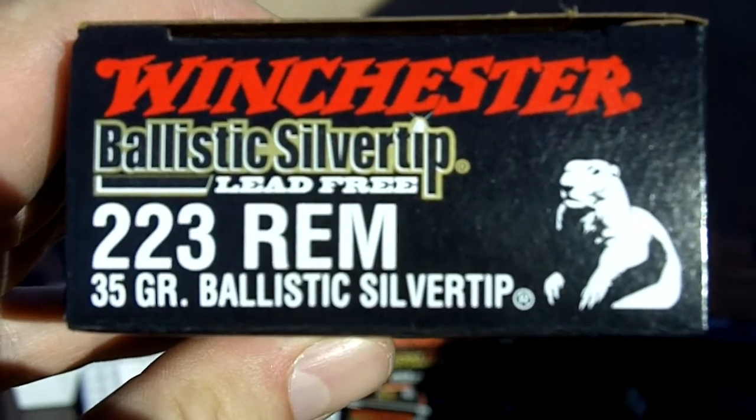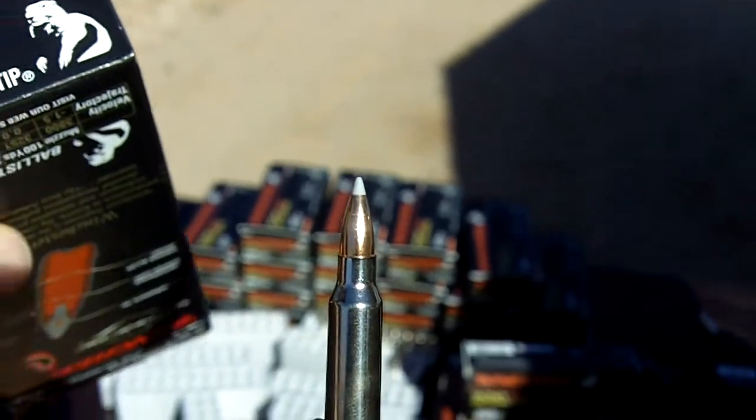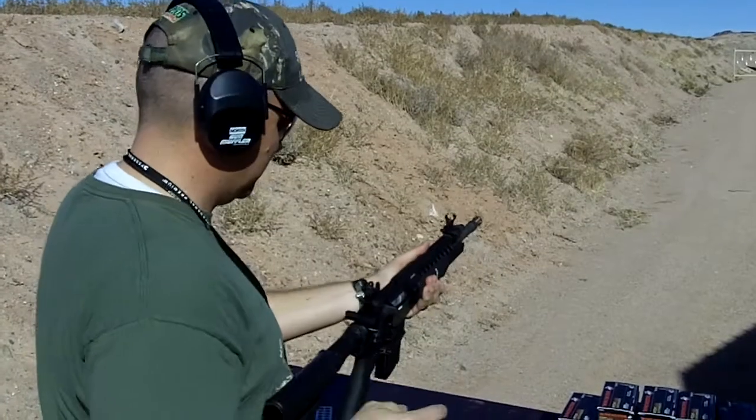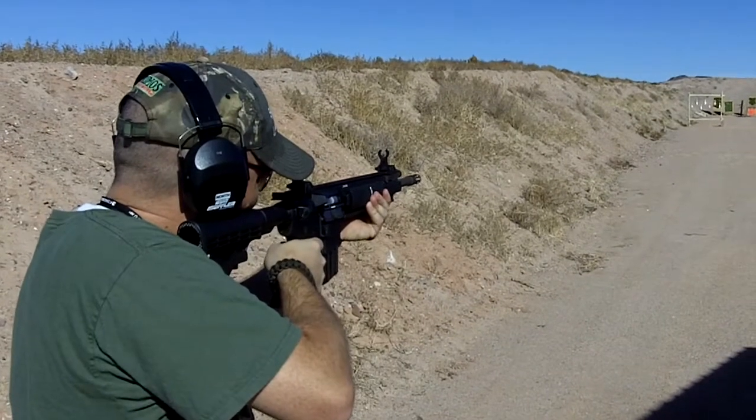This is the Winchester Ballistic Silver Tip .223. These are the Ballistic Silver Tips — they've been using a lot of it here.